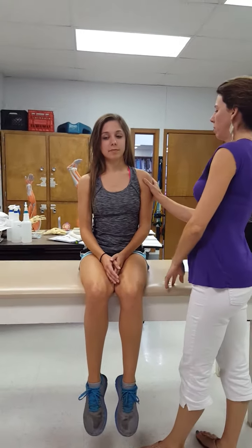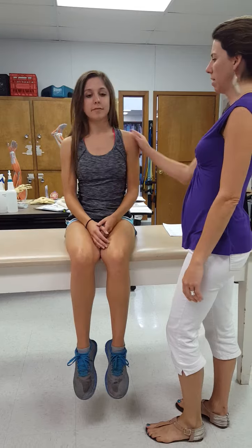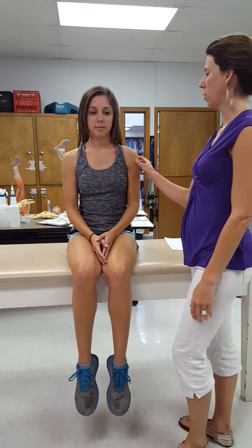Bring your shoulder up towards your ear — she can do the movement, full range of motion, good — and back down. The test is going to be me trying to push her shoulder down.